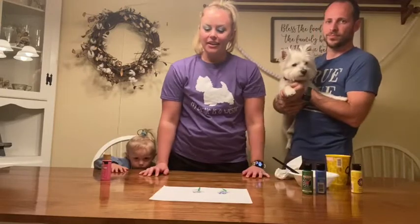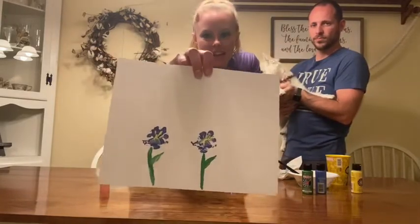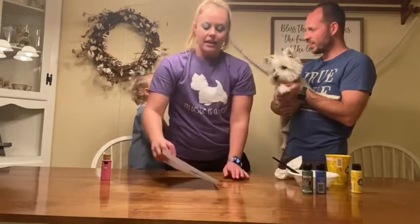After I got done painting the stem and the leaf of the flower, I painted a little bit of color on the inside to make it look like an iris. And this is what it looks like — I hope you enjoyed watching this craft with my dog Minnie and with my family.